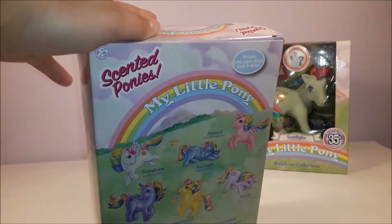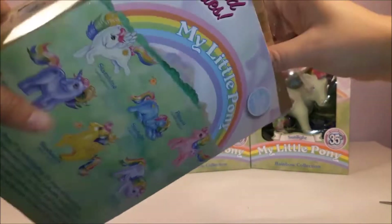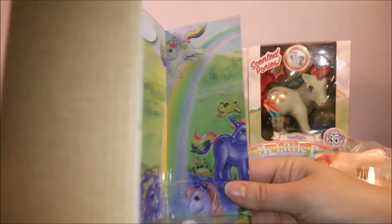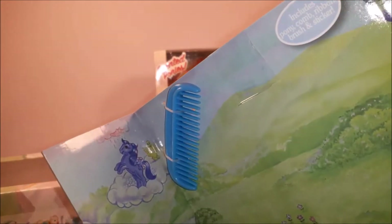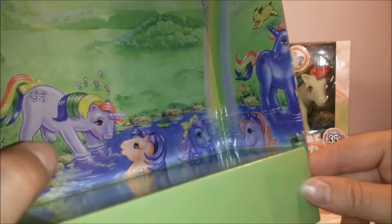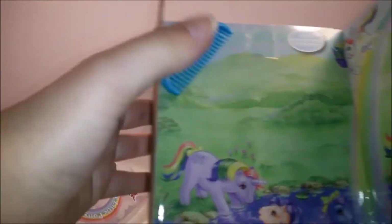Let's open Parasol up, because I am absolutely itching to get my hands on her and see how she looks out of her box. I've got to show you the inside of the packaging, because it's got original G1 My Little Pony artwork on here showing the rainbow ponies and Sprinkles up in the clouds — they haven't actually re-released Sprinkles yet — and the sea ponies down in the pool under the waterfall. They haven't released the sea ponies yet, but let's hope that's a sign of things to come.